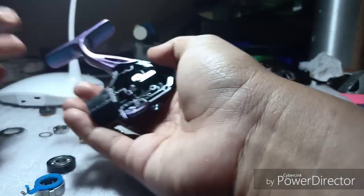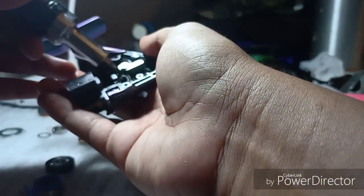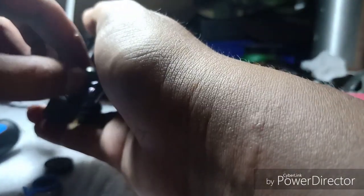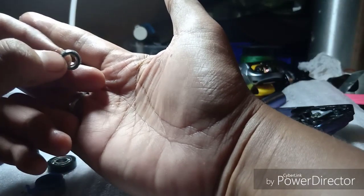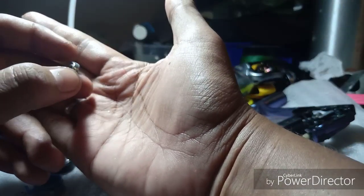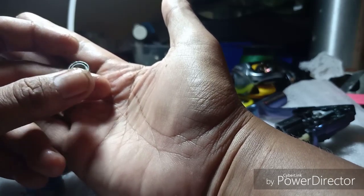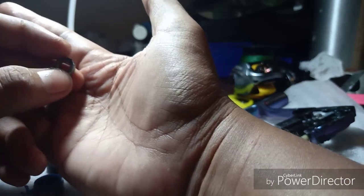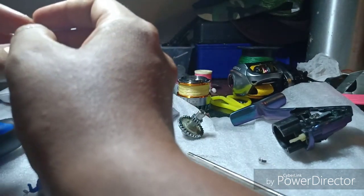We are going to get out the bearing. The bearing in the cap handle area has a lot of grease. Maybe it's factory over-grease. Kod bahagian dalaman takde masalah karat lagi.